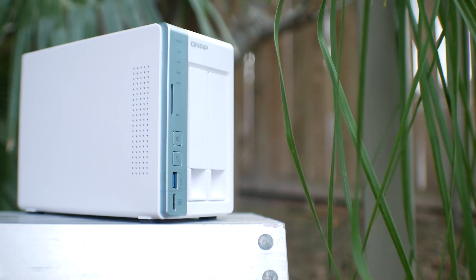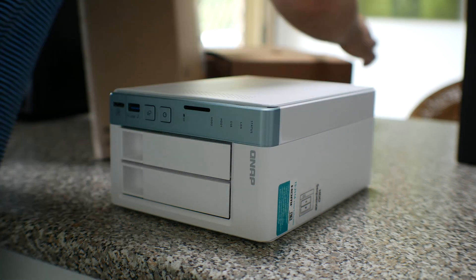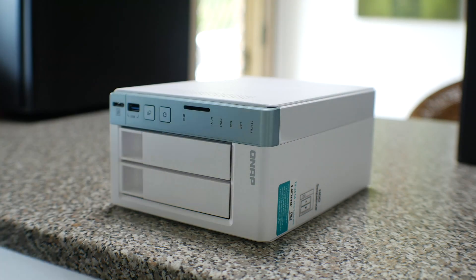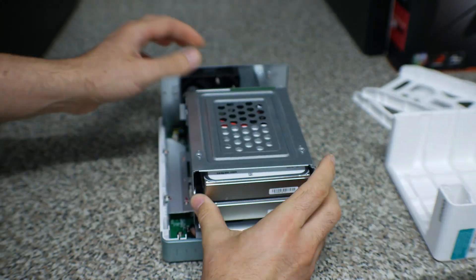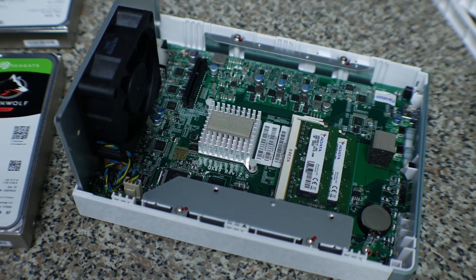Welcome back to Tech Yes City, and the TS251A is a network attached storage solution from a company called QNAP, which is essentially a standalone unit that features at the core — all pun intended — a Celeron N3060 dual core CPU running at 1.6 gigahertz.